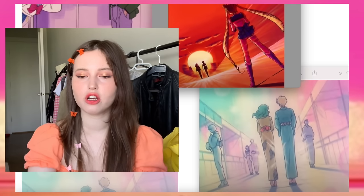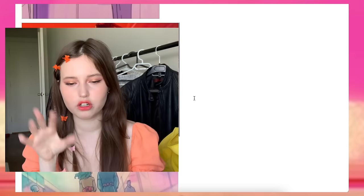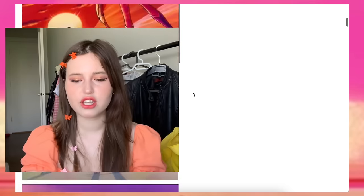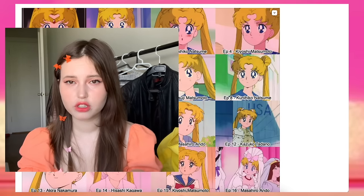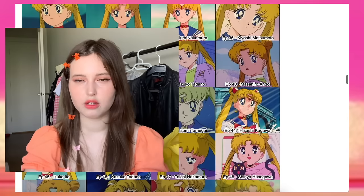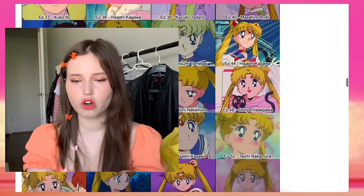One of the cons is animation inconsistency — somewhat of a con. I usually focus a lot on art style and art direction and I'm not that picky when it doesn't take me out of the experience. I understand that for many people it's a big deal. There are a lot of different directors who worked on this, and they were constantly switching, with each episode often being someone new.